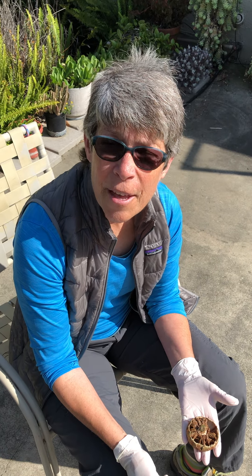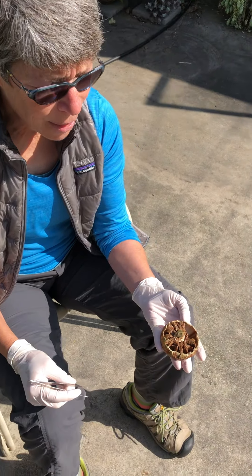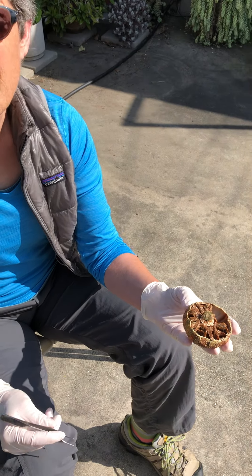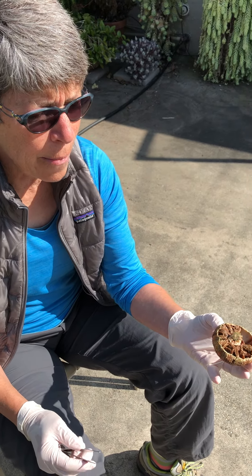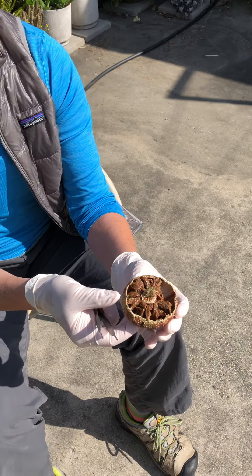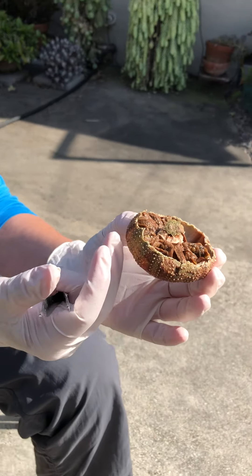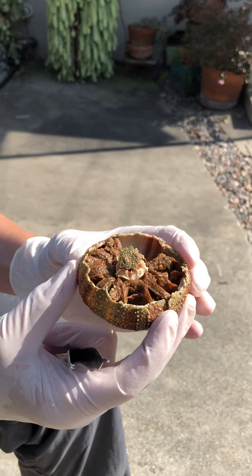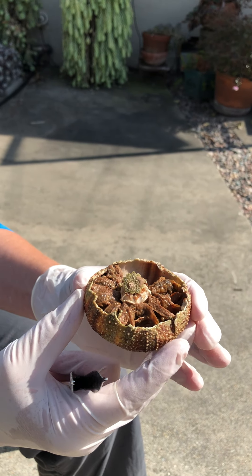For the internal anatomy of the sea urchin, the first thing we need to do is get oriented because the sea urchin looks a lot different than it did before. Most of the oral end is intact, but you can't see it. The part that you can see is the aboral end, and most of that has been removed.